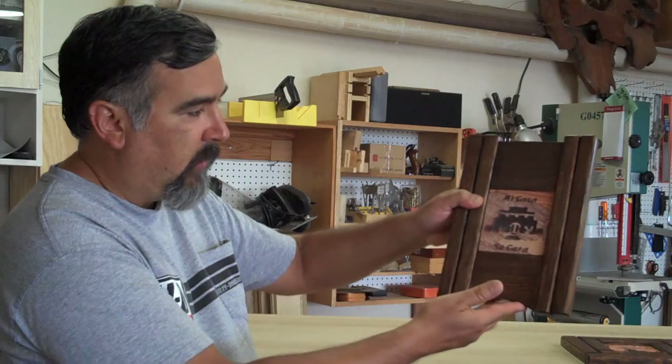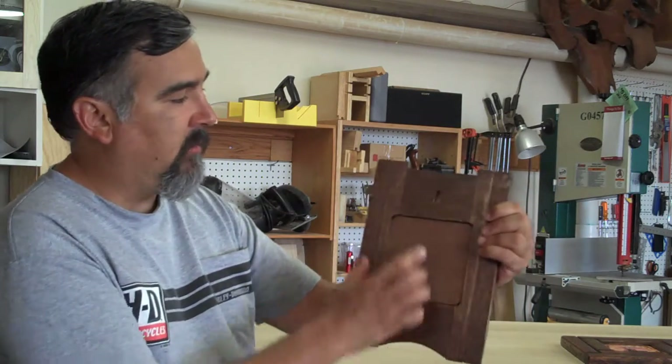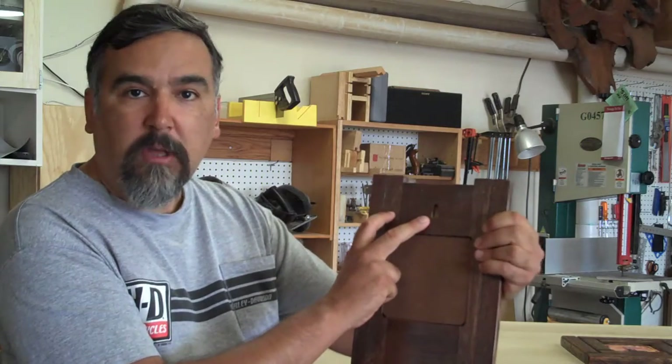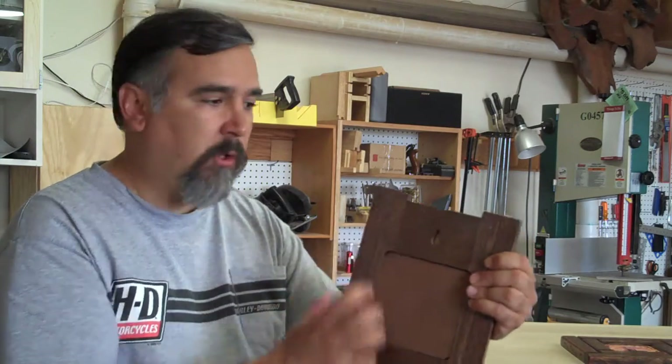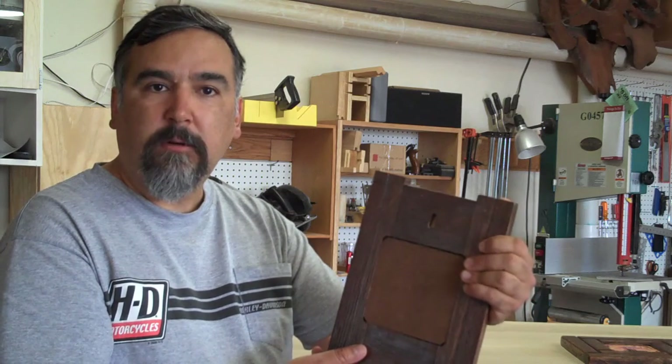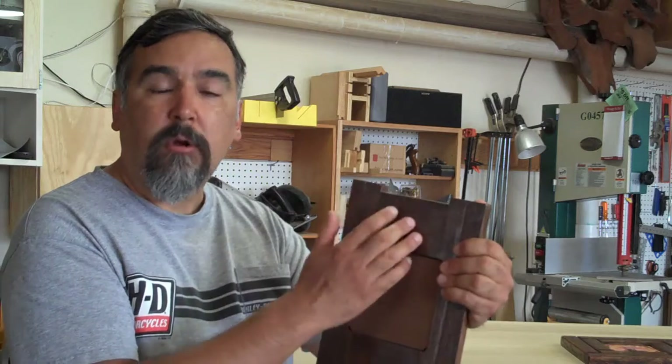A little decorative thing down here. On the back, there's a keyhole slot that's actually routed into the frame itself. Oak is a real hard wood, and so it's not necessary to put a piece of metal or something else on it — it's strong enough to hold itself.